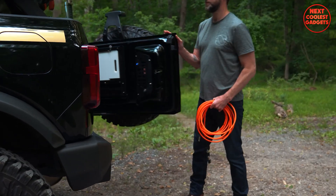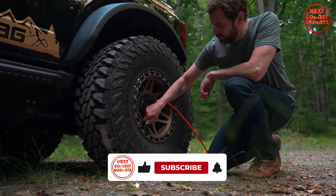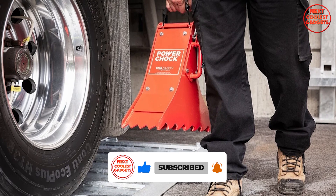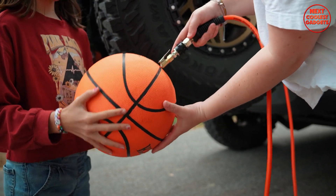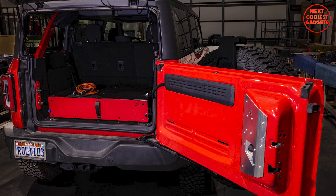Equipped with a powerful Vair 400 air compressor, it quickly inflates your tires even in challenging conditions. The one-gallon air tank ensures ample capacity for faster inflation, while the simple controls and quick-connect couplers make operation a breeze. This versatile system can be used to inflate tires, sports equipment, or other pneumatic items.